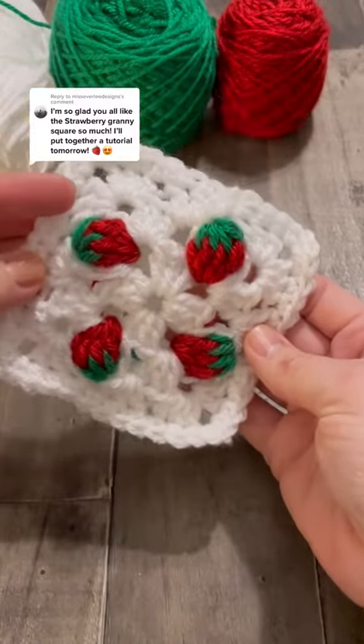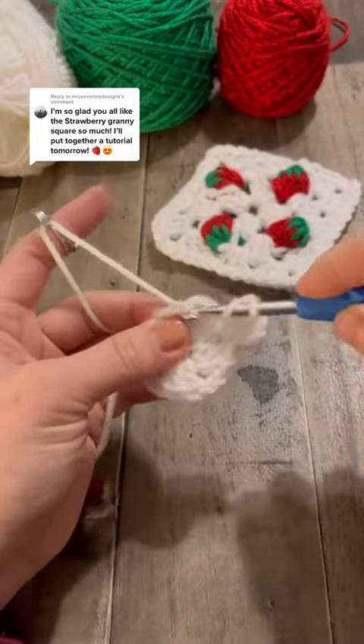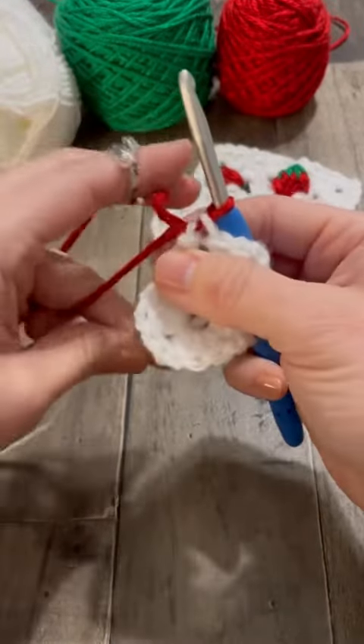Let's make a strawberry granny stitch. You're going to start with a double crochet: yarn over, insert your hook into the hole, yarn over, pull through two loops, and then you're going to finish it with the red by pulling it through the last two loops.